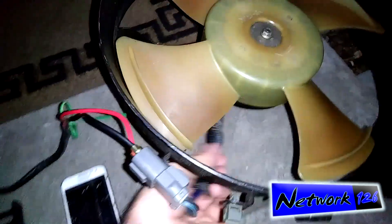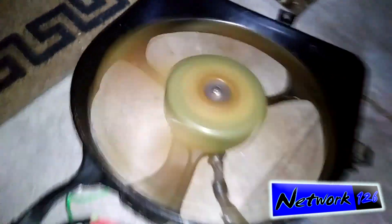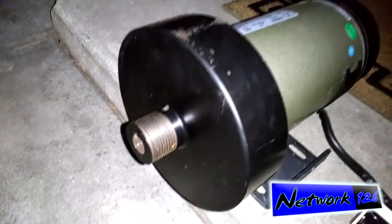Oh yeah, the wire was in the way. There we go. I make it work both ways — if I spin it fast enough, I can make this thing just barely budge.